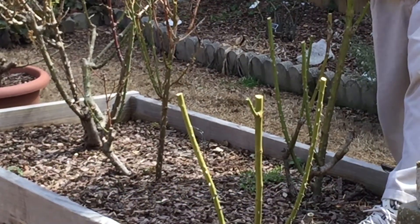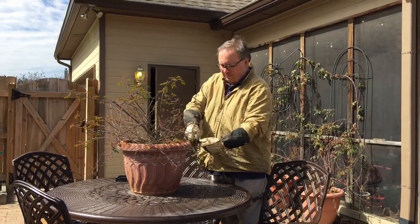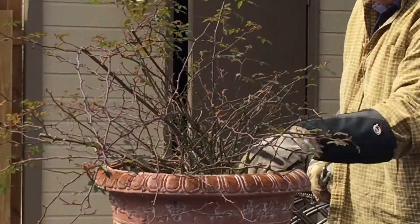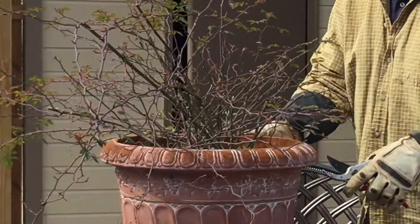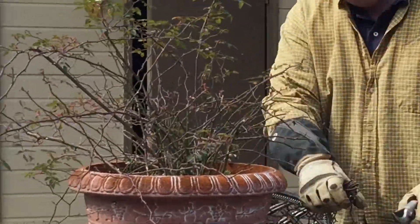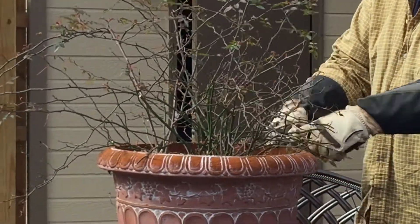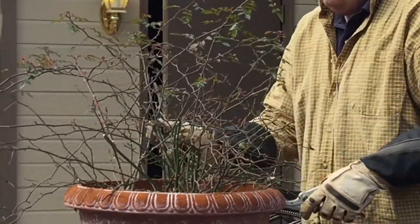Now I'm cleaning up a shrub rose that we have planted in a large container on our outdoor patio table, and I just sort of follow the rim of the pot and cut it back and shape it up. This will allow it to continue to fill in the middle, and when it blooms this spring it'll give us a very large, pretty display of blooms that are pretty much contained in the pot. Roses are a lot of fun to grow in containers, especially when you can make them the centerpiece of a table such as we've done here.